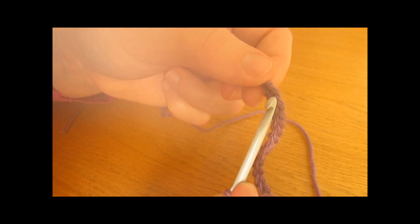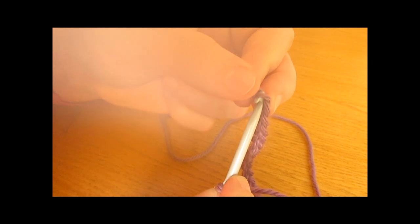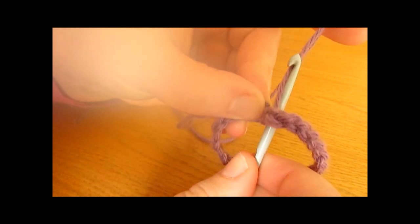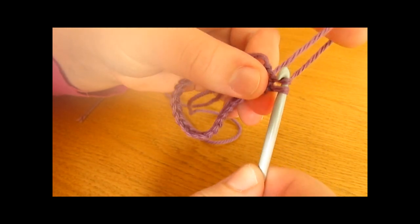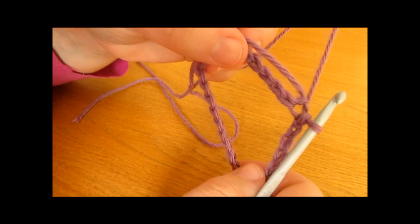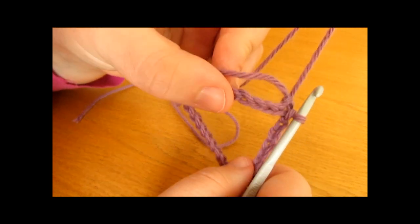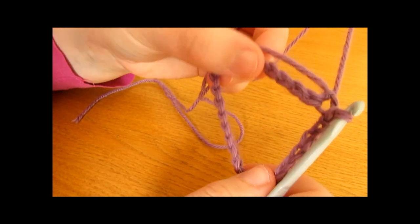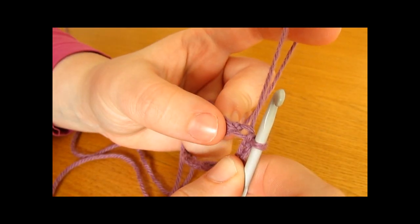To do a slip stitch, you want to insert your hook into the first chain, then take your yarn and work a slip stitch — simply pull your yarn through and then through again. Once you have done that, you have turned your foundation chain into a foundation ring and we are now ready to move on to round one.